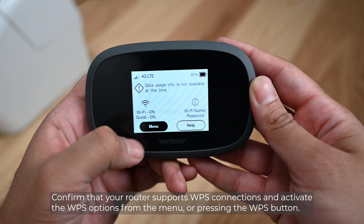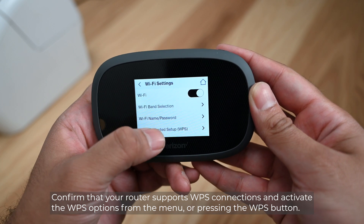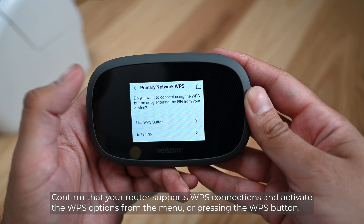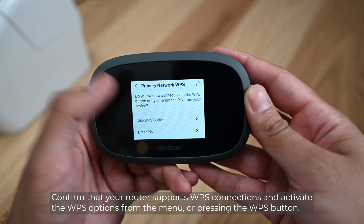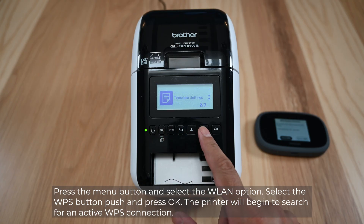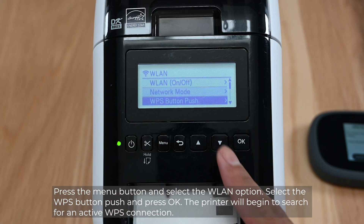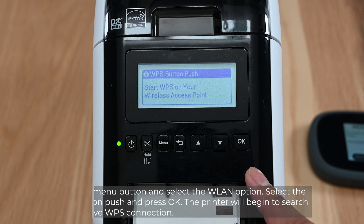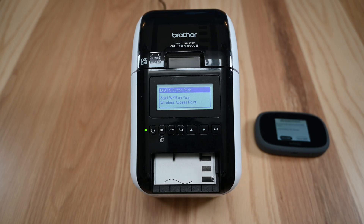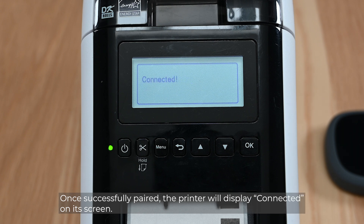Confirm that your router supports WPS connections and activate the WPS option from the menu or by pressing the WPS button. Press the menu button and select the WLAN options. Select WPS button push and press OK. The printer will begin to search for an active WPS connection. Once successfully paired, the printer will display connected on its screen.